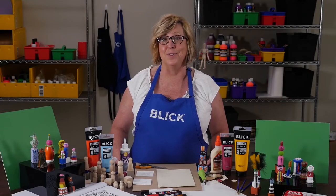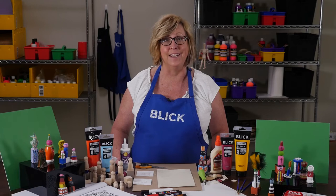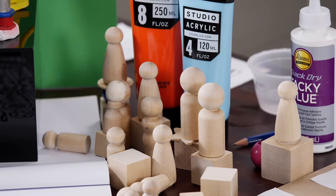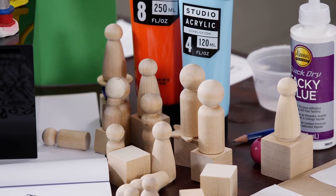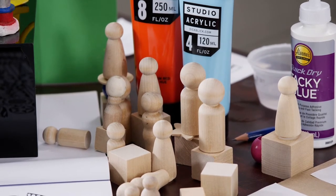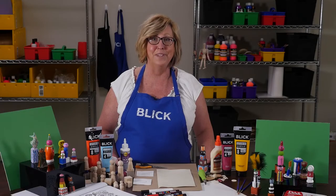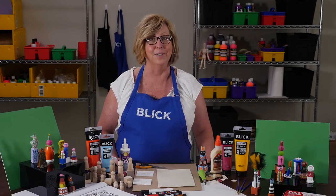Beginning in China thousands of years ago, documents were officially signed with a small personal seal instead of a handwritten signature. These seals could represent an individual, a family, a business, or a government ranking. Today, many cultures still use seals for official identification. Chop is the colloquial term, but there are many different names including Hanko in Japan and Dojang in Korea.